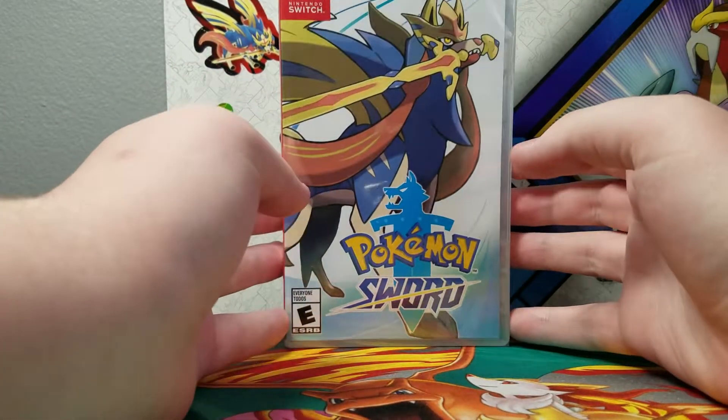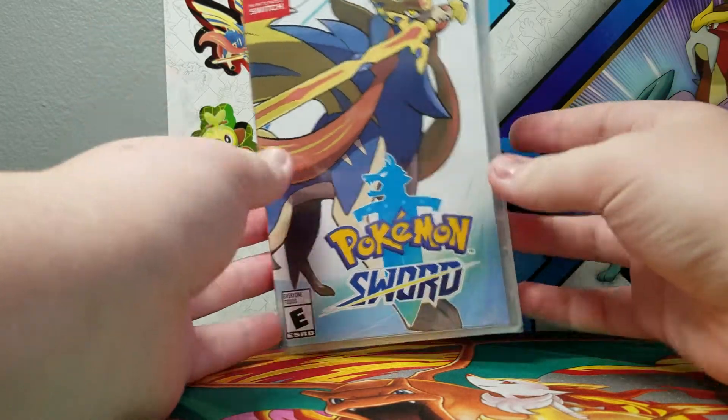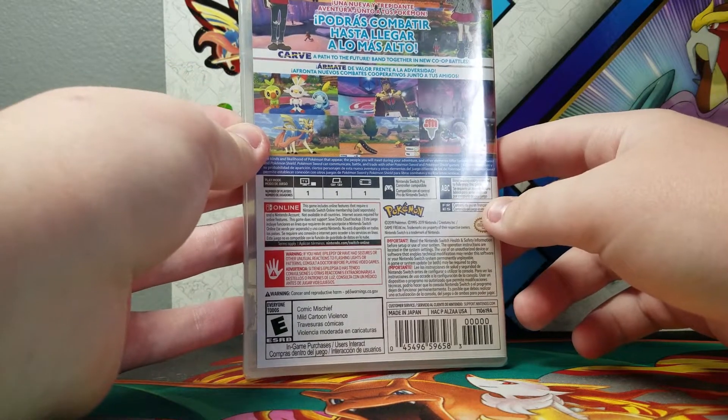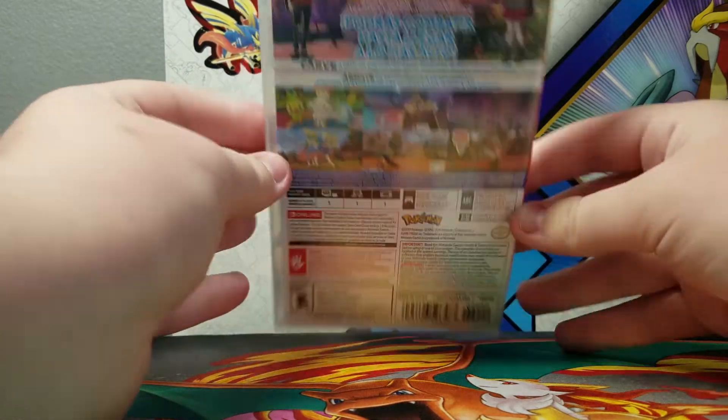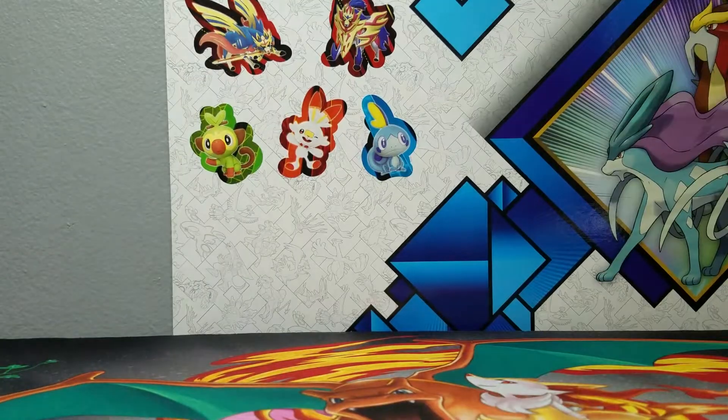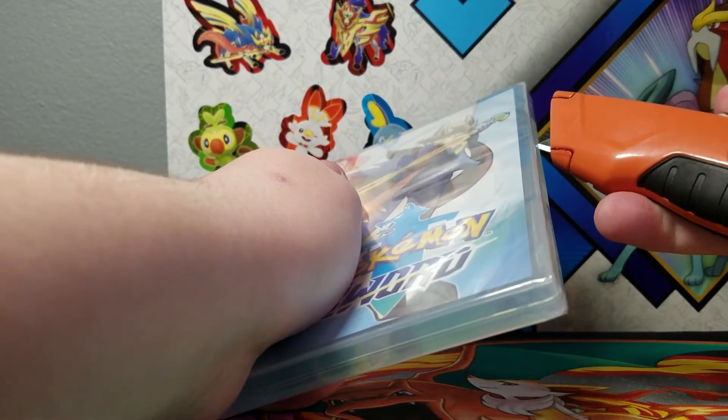I have not gotten a Pokemon game ever for the Switch. This was around $50. I think I'll still leave a link in the description to it on Amazon if it actually shows it there. But yeah, this was the cheapest I could find it.